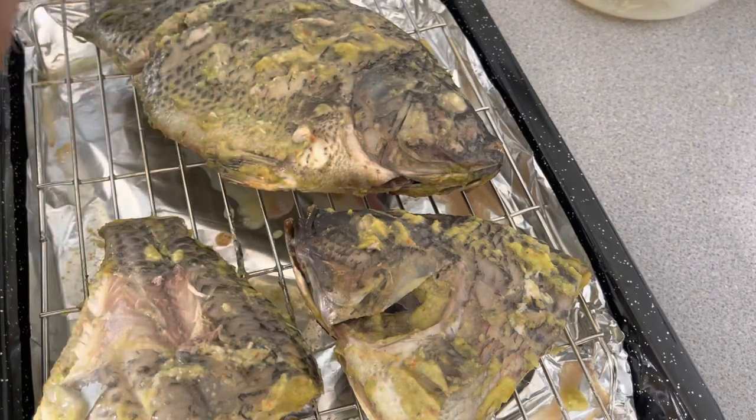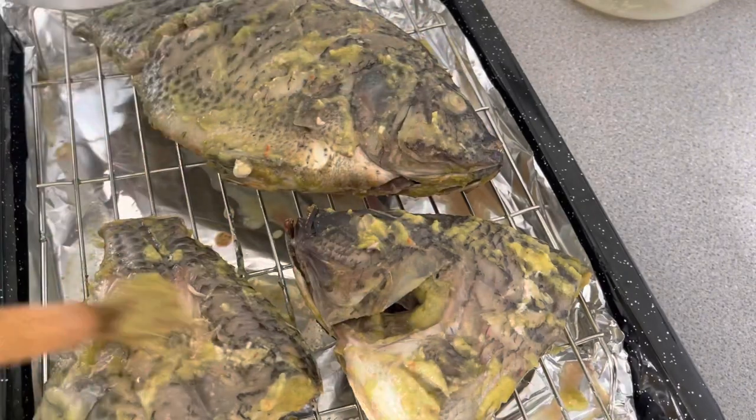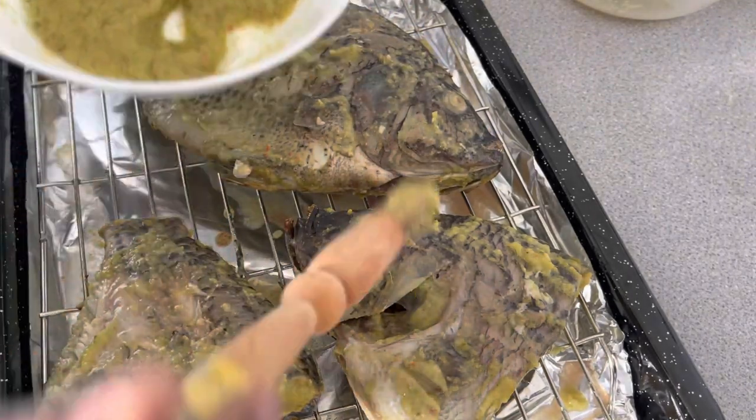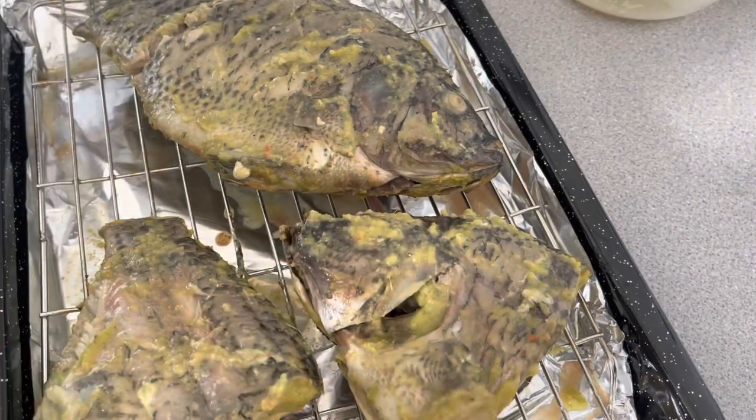This is going back into the oven for about 10 minutes or less. It doesn't take long the second time because the oven is already very hot.